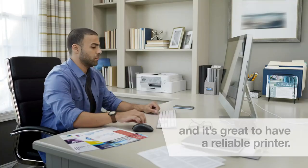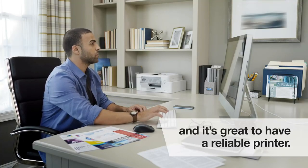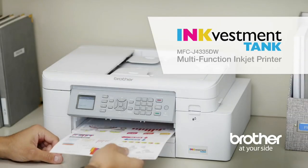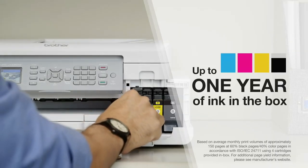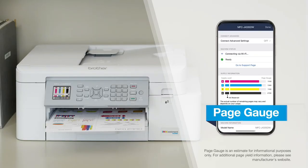In my home office these days, it's great to have a reliable printer to keep my work hours productive. That's why I chose an InkVestment Tank printer from Brother. It gives me up to a whole year of ink right in the box, and with PageGauge, I'll never get surprised by running out of ink.